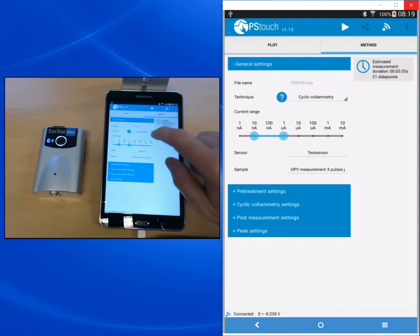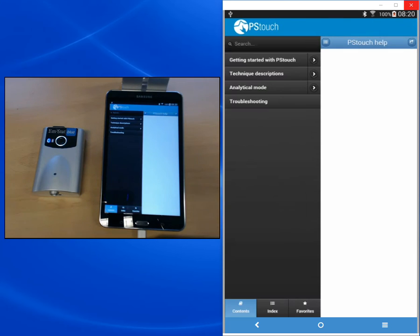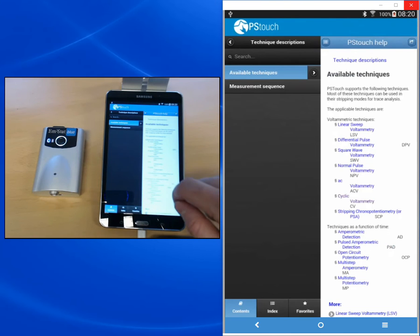Here we select cyclic voltammetry. If you need more information about a technique, just tap the question mark next to the name of the technique. The help file will open on the page for that technique. If you need more information, you can choose from the various topics that are available. Now we go back to the method editor.